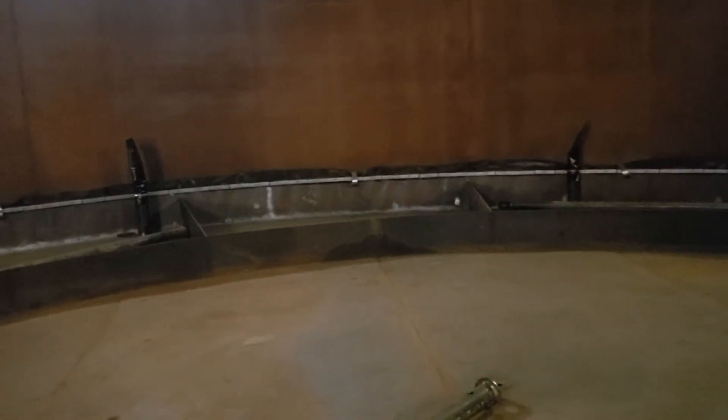I'm going to take you guys along on a roof inspection on an internal floater with a fixed external roof. They wanted me to look at the seal and look at some water and try to determine where it was coming from.